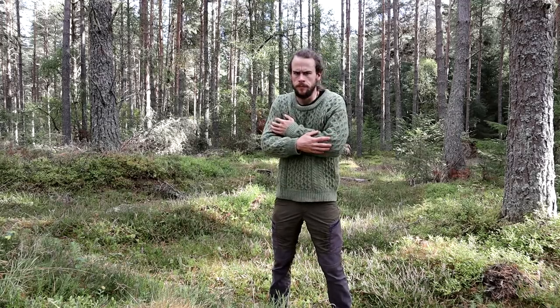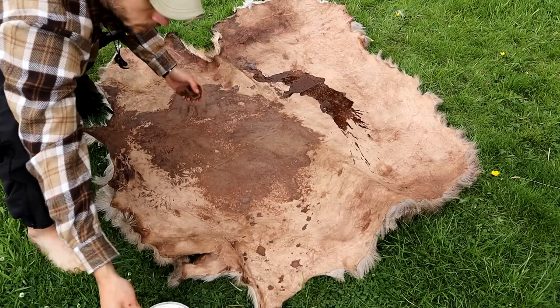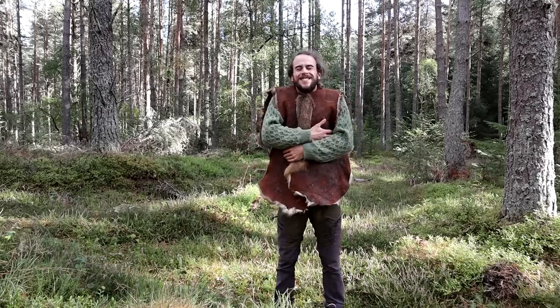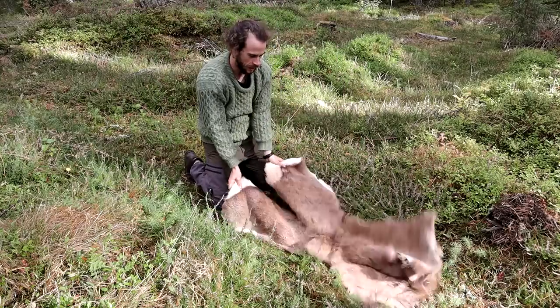Are you cold? Do you like sewing? Need an improvement with your style? Well all you need is a deer skin, some oak bark tea, some animal fat and some scissors and you can make yourself a super stylish, super cozy, multi-functional waistcoat sleeping mat thing.